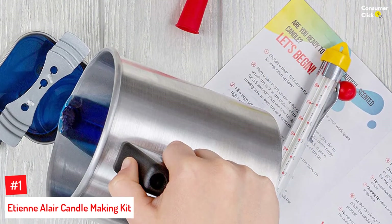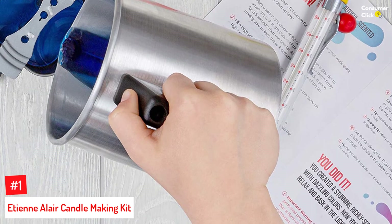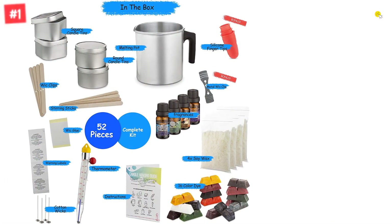Number 1: Etienne Allaire Candle Making Kit. Create scented candles with this 52-piece candle making set by Etienne Allaire. It offers a choice of 16 colors, 4 fragrance oils with appealing scents, a thermometer, stirring sticks, natural soy wax, cotton wicks, and more.